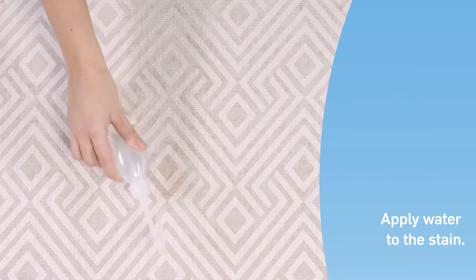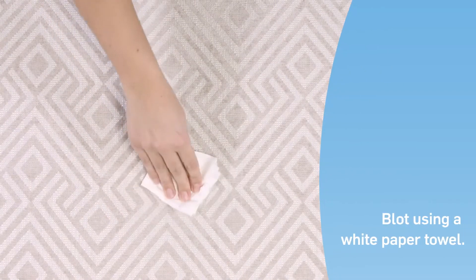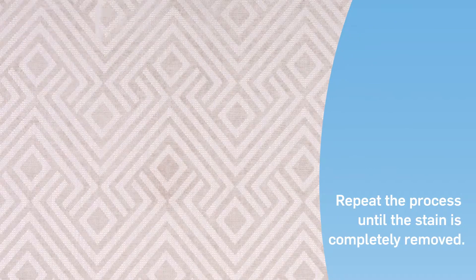But to be sure, remove any remaining wine by applying plenty of water directly to the stain. Then blot with a white paper towel. Repeat this process until all traces of wine are removed.